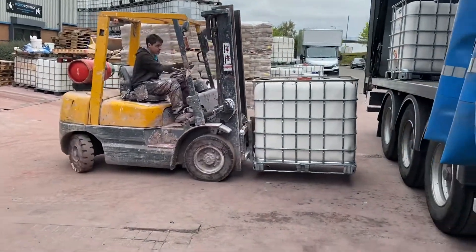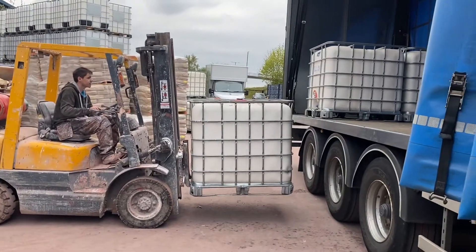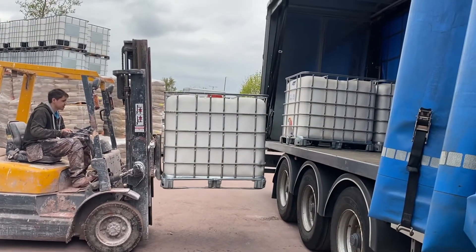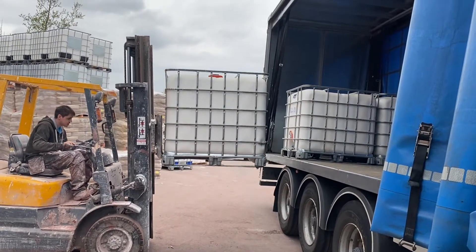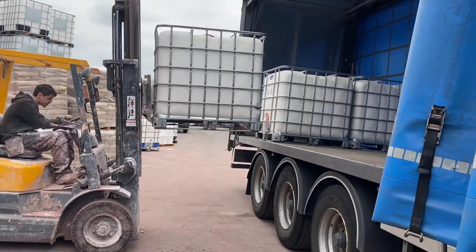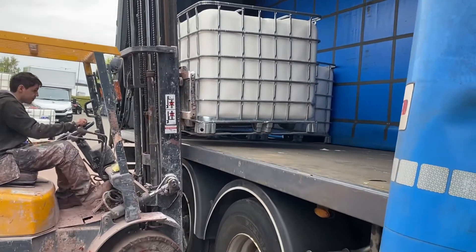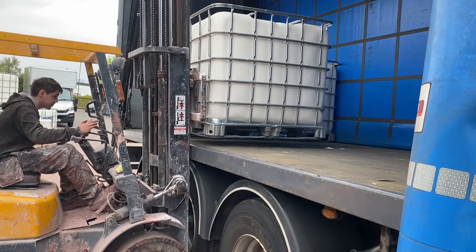Well, what about this then, my little munchkins? Tom is skillfully loading them on. They're between a ton and a ton and a half each. They're called IBCs. We're going to put them over the axles because, potentially at a ton and a half each, that's significant weight to manage.